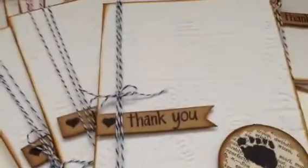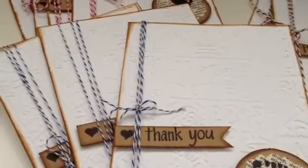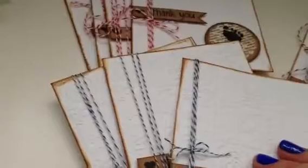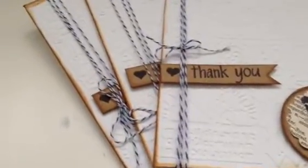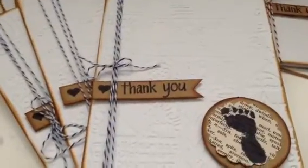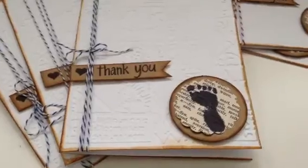I used a stamp set from Hobby Lobby — it's a clear stamp set. I used the 'thank you' and the little heart from that set. There's also a little baby foot stamp, though I'm not sure where I left it — it came from a stamp set I got at scrapbugs.com. It came with little feet and little baby things for announcements and stuff like that.